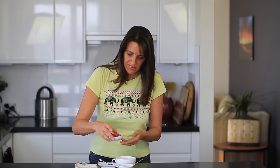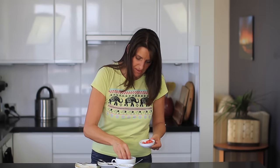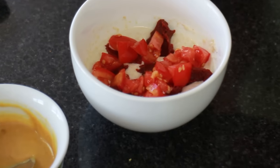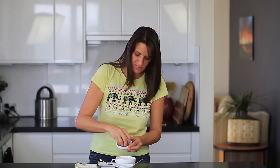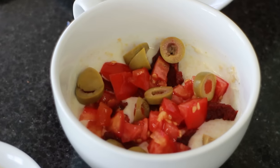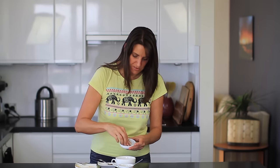Next up, you can add any toppings that you like. So I'm just adding some chopped tomato, about a tablespoon's worth. And I've got 3 pimento-filled olives — I've just sliced those up and I'll spread them over as well. And also a large button mushroom that I've just sliced up into pieces.